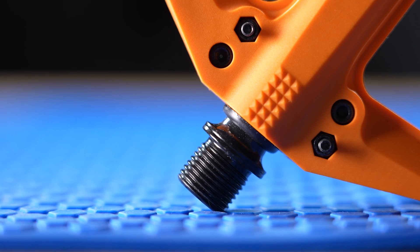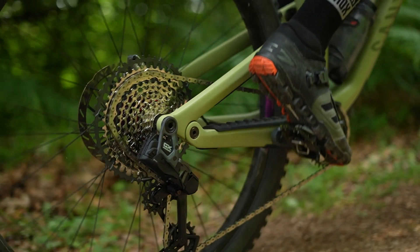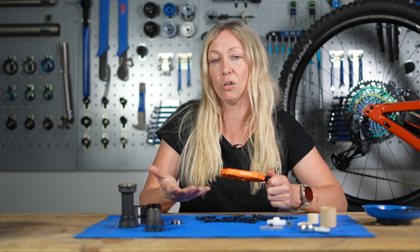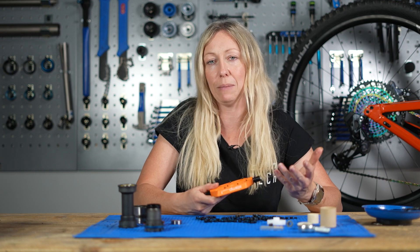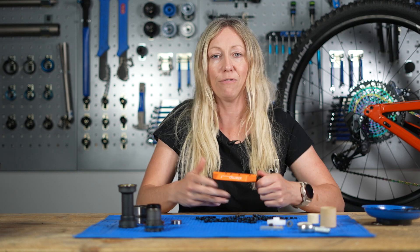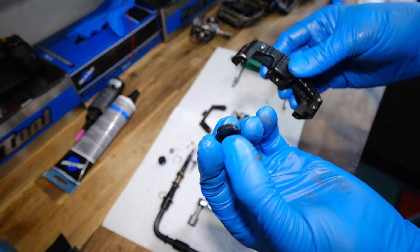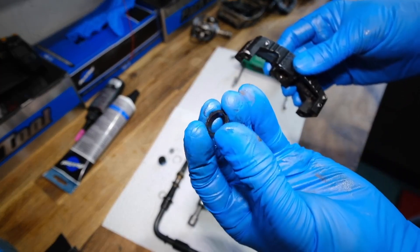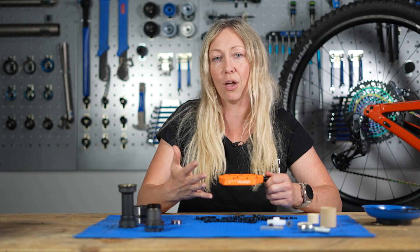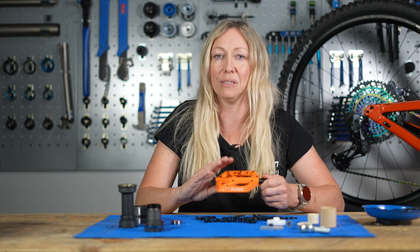Bushings may run slightly slower than bearings, but bearings need to be firstly high quality and well maintained to run quicker. They'll certainly save you two or three watts, which may be of interest if you're a cross-country racer or on the world cup scene, but for the rest of us we may be more interested in bushings which don't need greasing on a weekly basis to give us that fast rolling benefit. Under load they will feel very similar, so when you're pedaling you may not actually notice the difference at all.